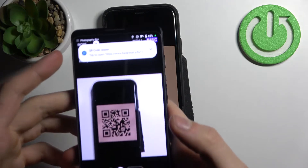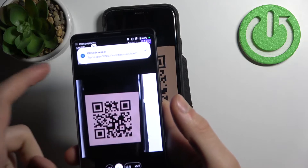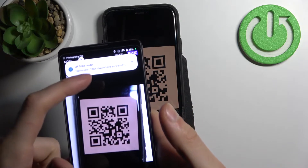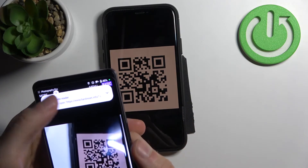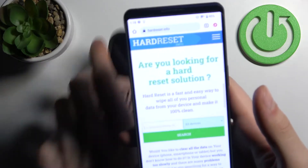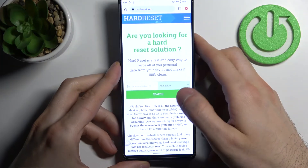As you can see, immediately after my phone spotted this QR code, it shows me the suggestion to open the page which has been encoded to this QR code. You just tap on it and you can open this page in your browser, just like this.